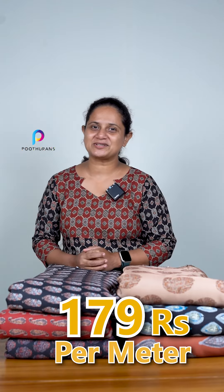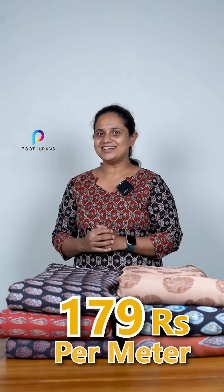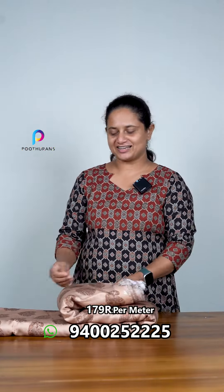This is a design of a direct pattern. It is priced at 179 rupees per meter and 44 inches per meter. This is a semi-modal fabric.